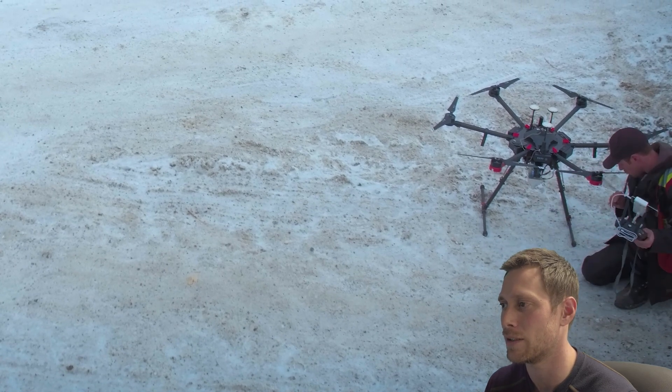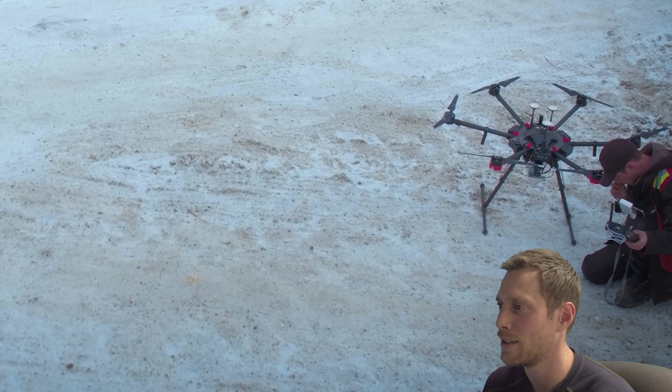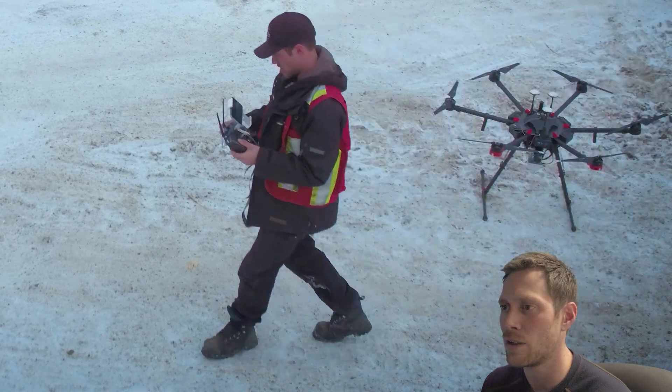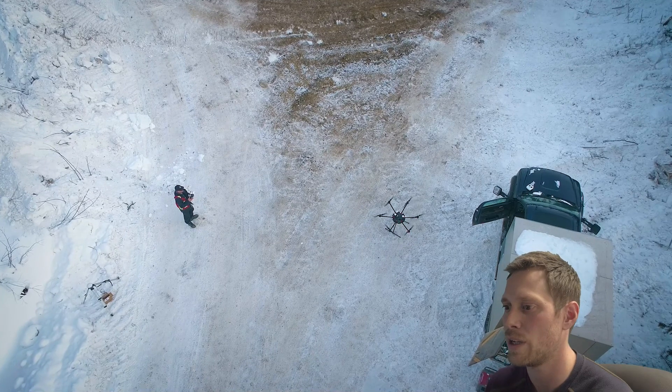We set up the drone, connected the rotor arms, fastened them, made sure they're all ready to go. Turned on the LiAir V system and had that going for a little while before takeoff — it takes about two to three minutes. Put the SD card in. Don't drop it, I recommend not doing that. Then you set all your flight parameters through whatever software you're using and away you go.